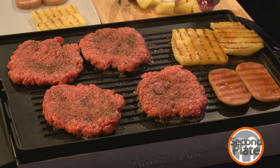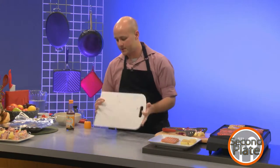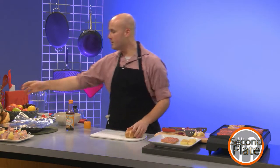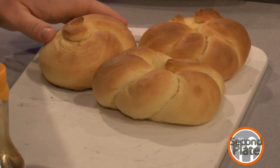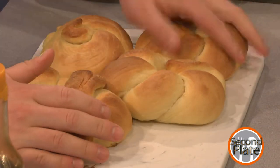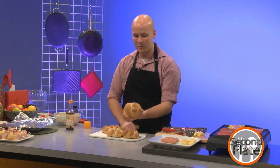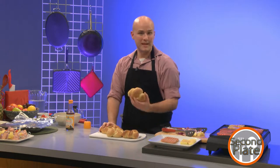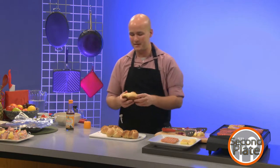I want to talk about these rolls. These are Kaiser rolls — I made them last night. You can totally use a store-bought bun; I'm a huge fan of onion buns. But there's something awesome about making your own bread. And one of the reasons I went with a thicker bun like this is there's usually a lot of juice coming from the burger, the pineapple, and the sauce. If you had just a basic hamburger bun, it could very easily get soggy.